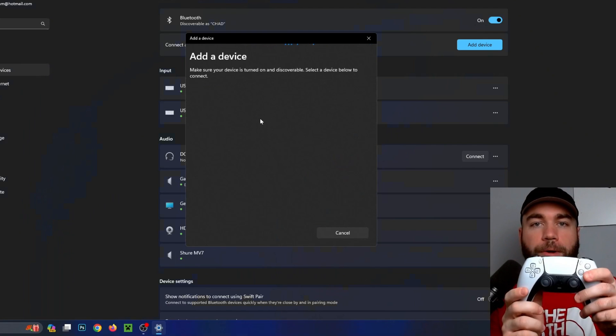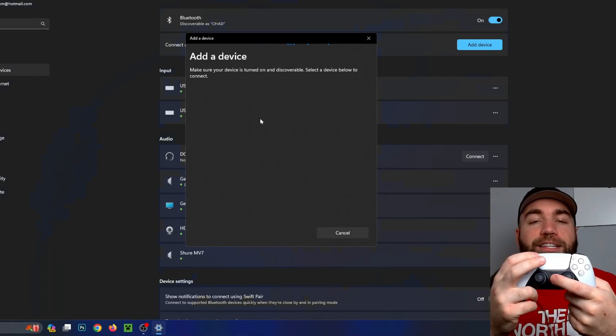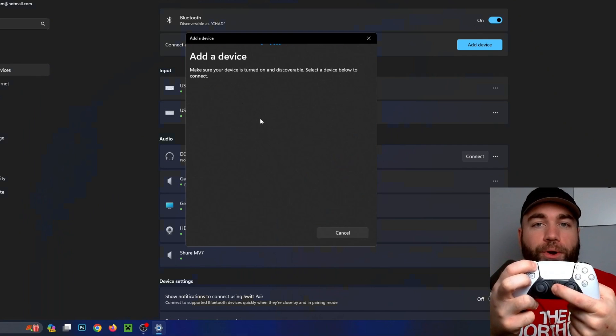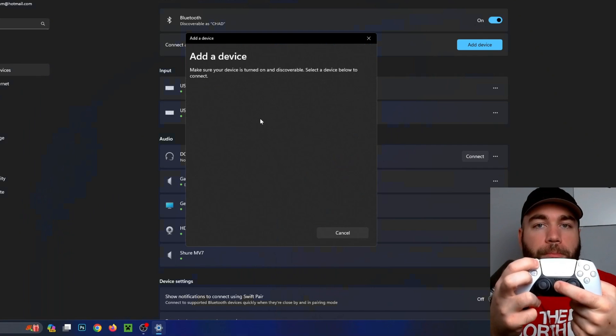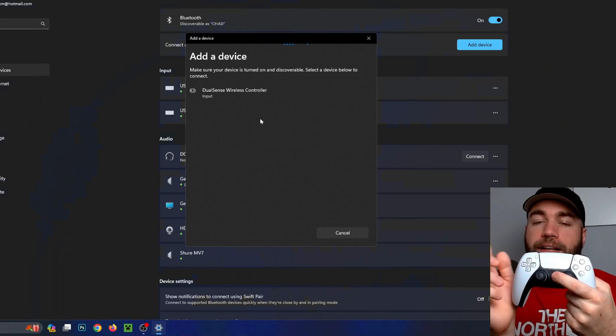Grab your controller and press and hold the PlayStation button as well as the Share button at the same time. After a couple of seconds the lights on the front of your controller should start flashing, indicating it's in pairing mode.